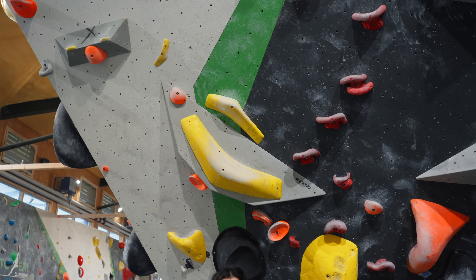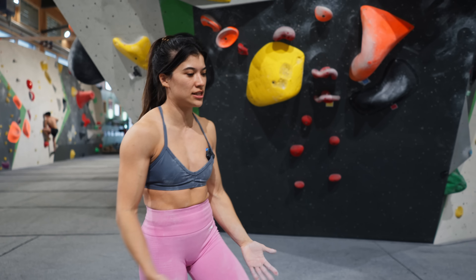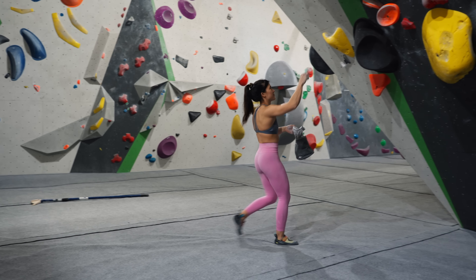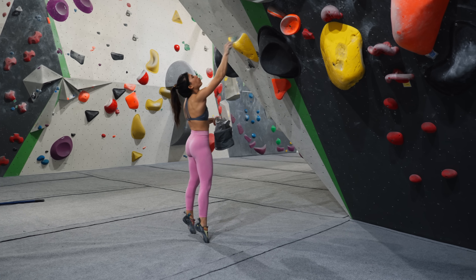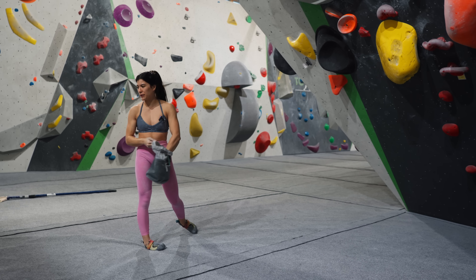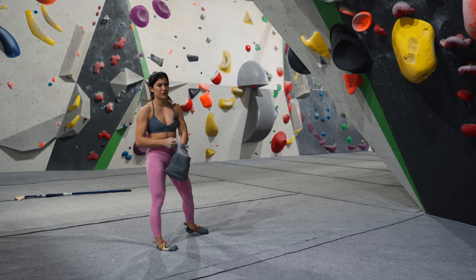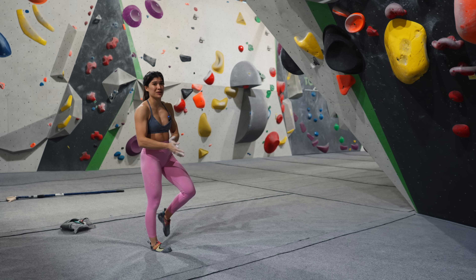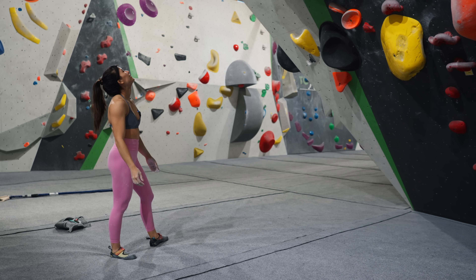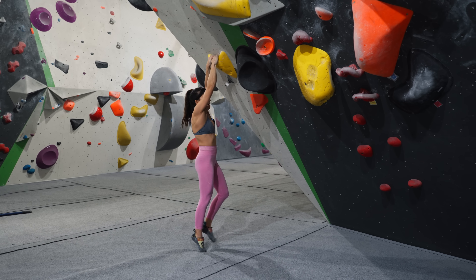I think I just really need to focus on body tension — core tense, whole body tension. Let me brush this first hold. Okay, do we all believe I'm going to send it this time or am I going to mess it up? I mean I don't feel any pressure, but am I going to mess it up — that's what I mean. Okay, I'm not going to mess it up.